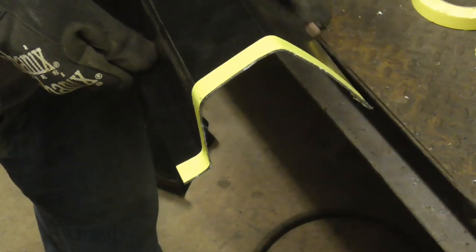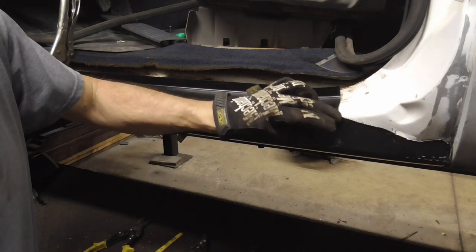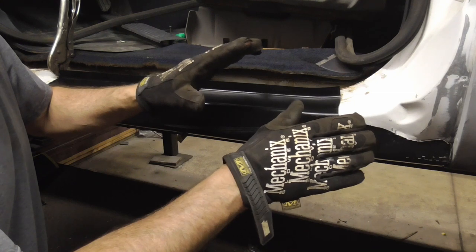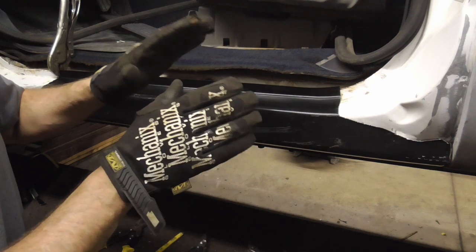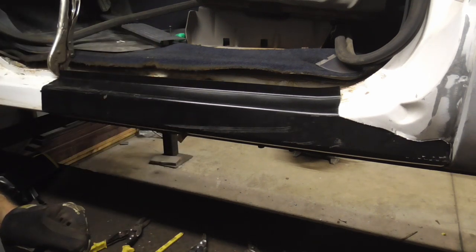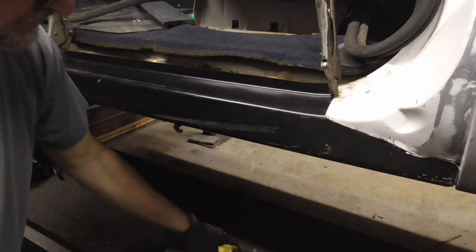After the second trimming, it fits real nice down here but it's about an eighth inch too long on the other end. I'm fine with that — I'm going to snip off just a little bit more, maybe grind it a little bit with a nice flat grinder, and just play with it until I get it to fit perfect. Once I get that done and all clamped into place, I'll show you the finished panel ready to be butt welded.